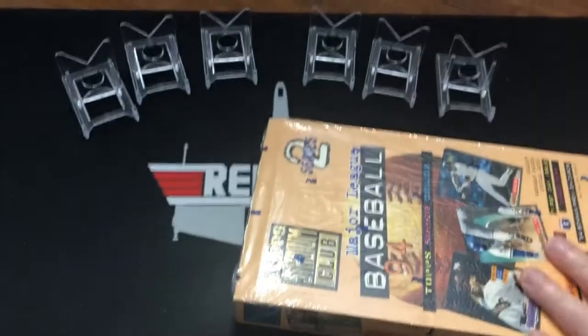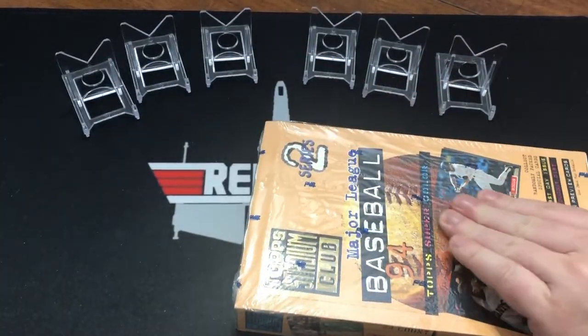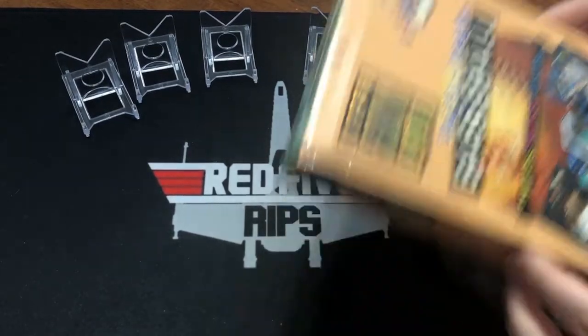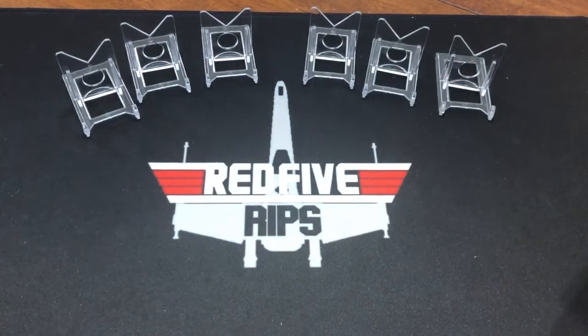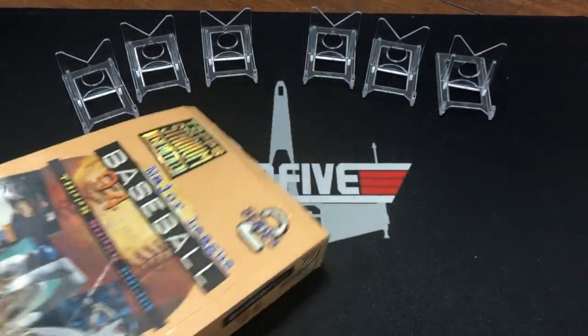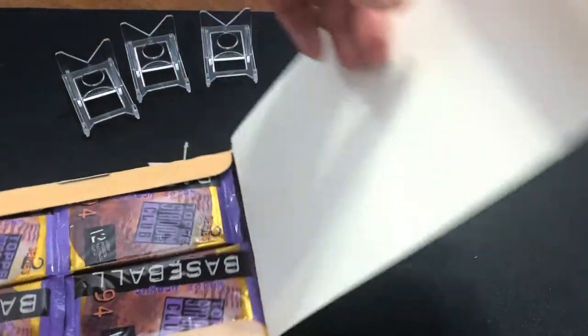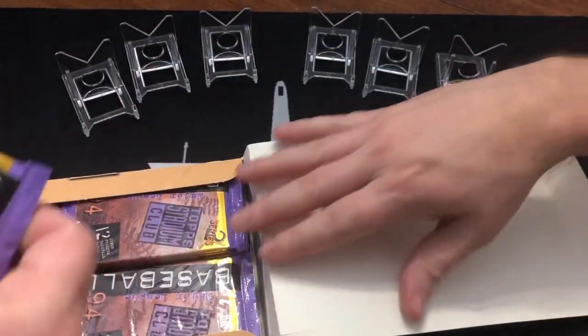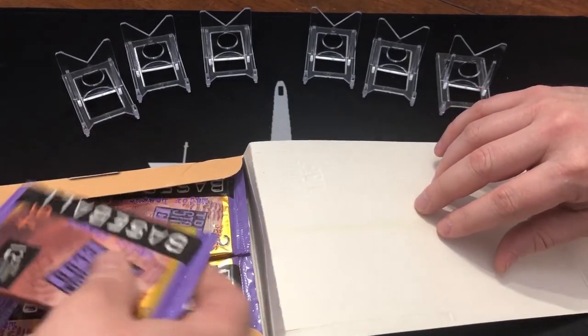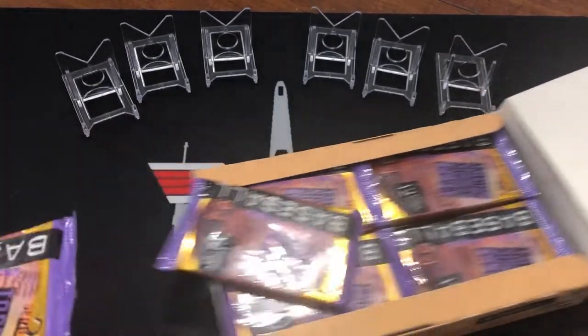Let's do it. Let's crack it open and see. We will try a pack and see if we need to throw them in the freezer tonight. I had some pretty good luck with freezing — some cards that were pretty bricked and they came out okay, even though they still stuck together. They're good! All right, let's do it. Awesome.